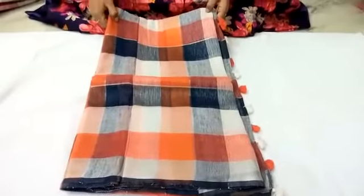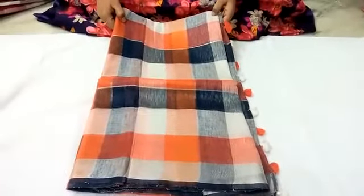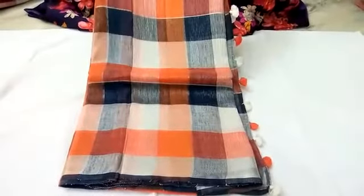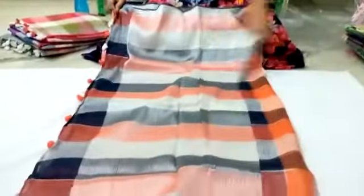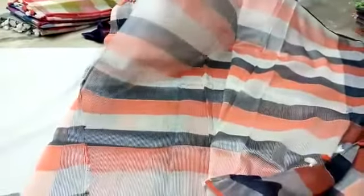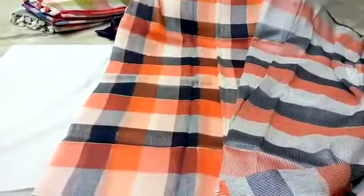Orange, blue, and white. The first one is with tissue border — this is silver tissue. I will add a blouse. The color is a good color.